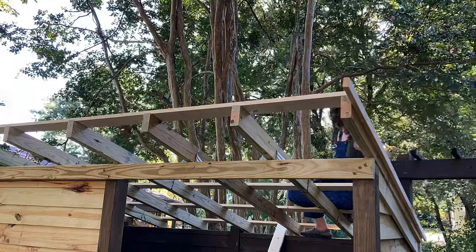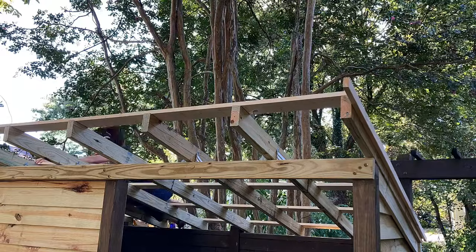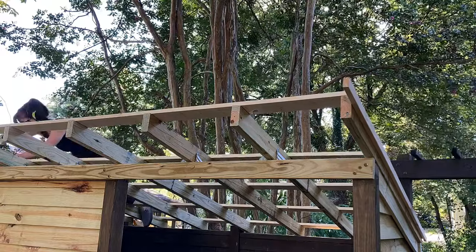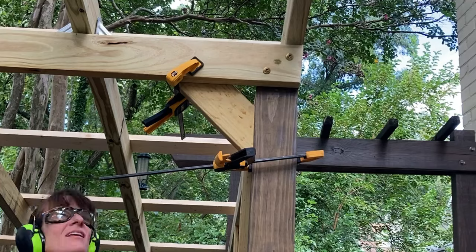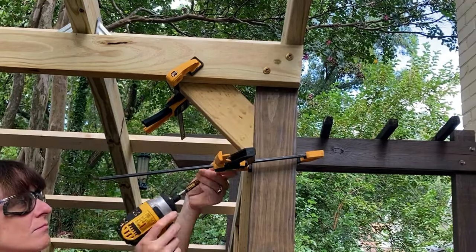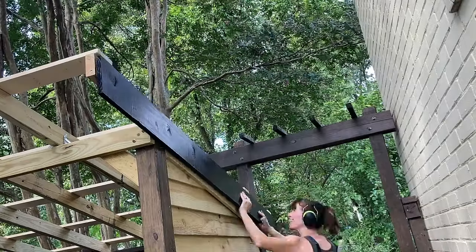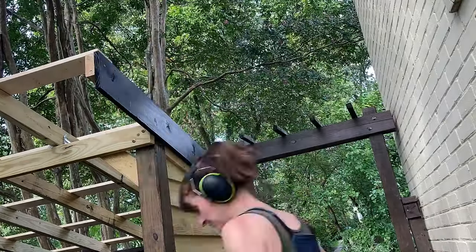The purlins are not pressure-treated because the metal roof will sit directly on top of them, and pressure-treated wood has a way of corroding metal roofing. To make sure my headers can really support the weight of the roof, I added additional 45-degree supports between the header and the 4x4 posts. Then I put up my fascia boards, which I pre-cut at an angle and painted.